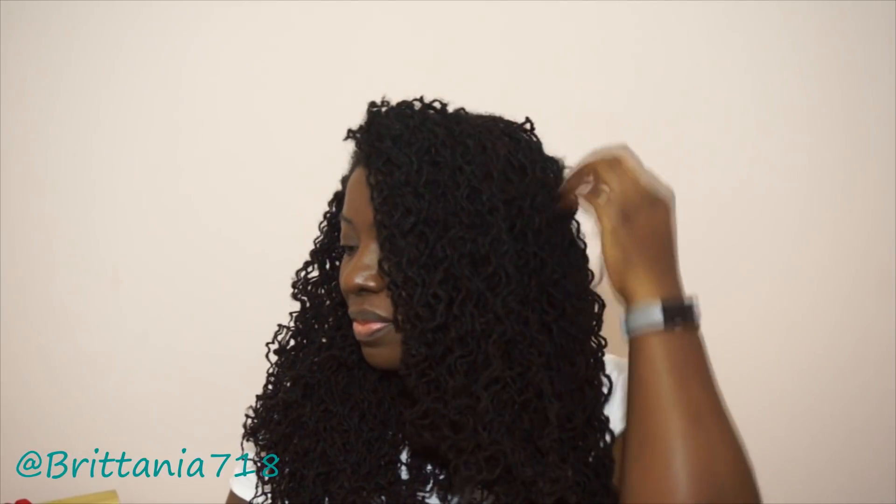You guys know where to find me — Instagram, Facebook, Snapchat, Twitter. Make sure you subscribe and thumbs up the video. And look at these curls, y'all — y'all see this?